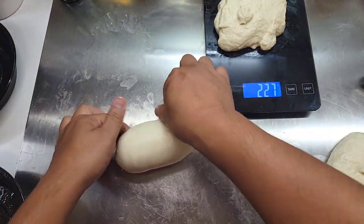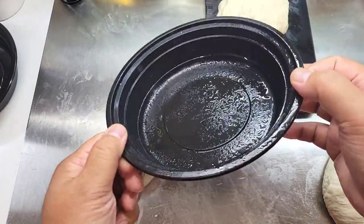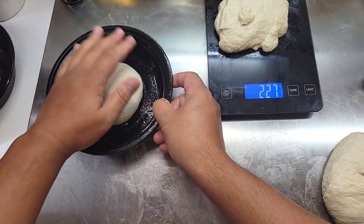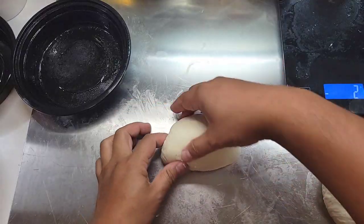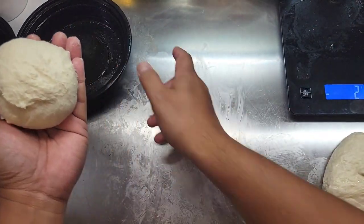Now because this dough has oil on it, it's going to be a little bit easier to work with. You want to get your dough balls to be nice and tight and make sure that the bottom is sealed. I'm going to be using these little to-go containers with a little spray of olive oil. I love these because they're stackable and that way it doesn't take up too much room in your fridge.